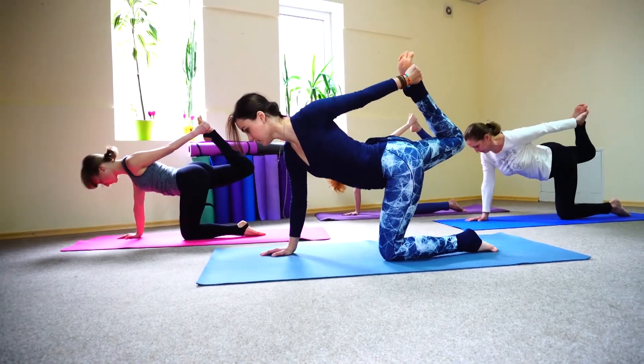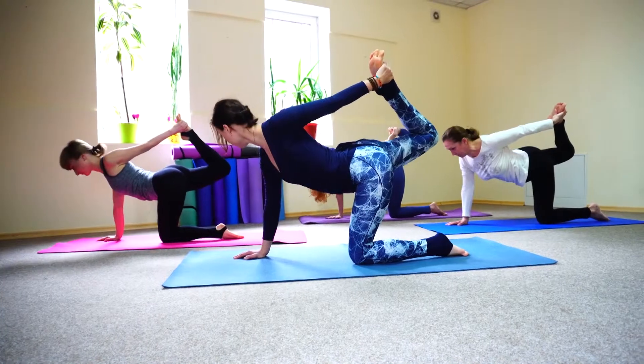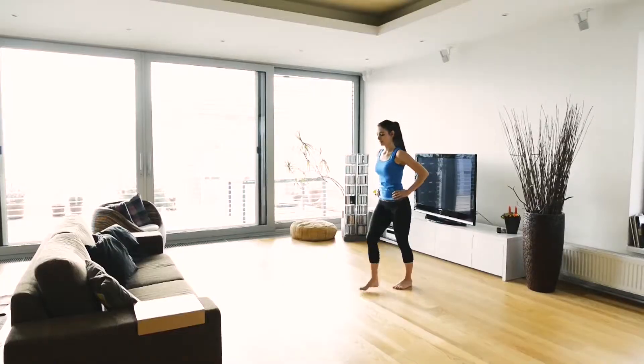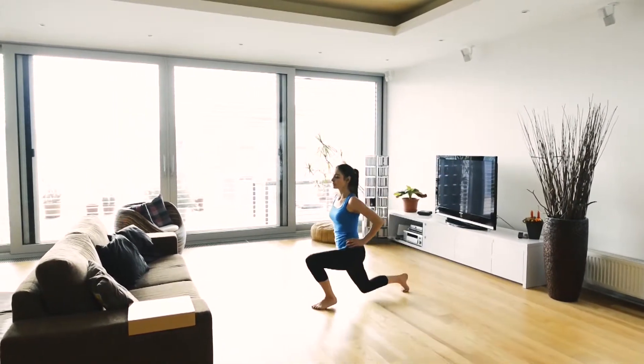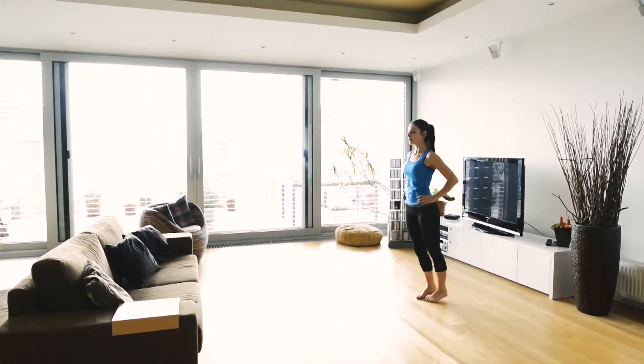When I hold poses in classes like yoga or I do Pilates, I might be maintaining static contractions in my hips and in my shoulders as I maintain those body positions, and that can help to create strength in those muscles.